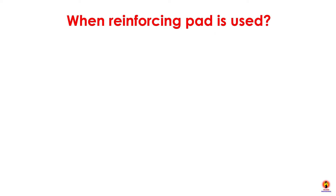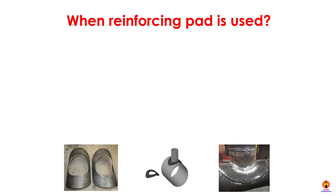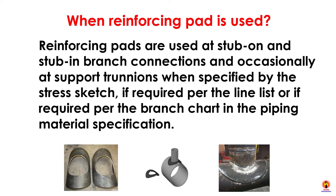Reinforcing Pads are used at stop-on and stubbing branch connections, and occasionally add support to nozzles when specified by the stress engineer, if required per the line list or if required per the branch chart in the piping material specification.